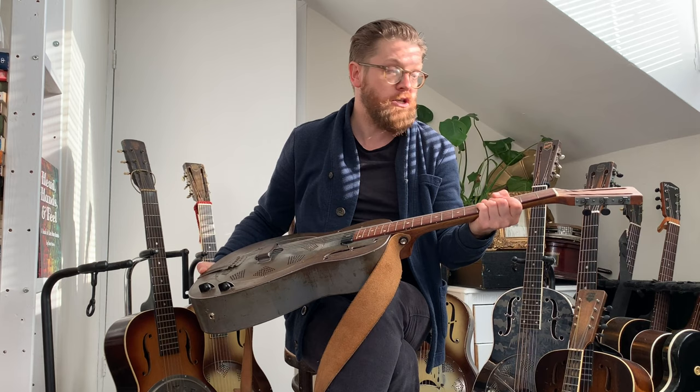These guitars are no different. As I said to Toby: tuners wear out, necks bend, cones fatigue and sag, bodies split — and they can be repaired, but sometimes at a cost of originality.